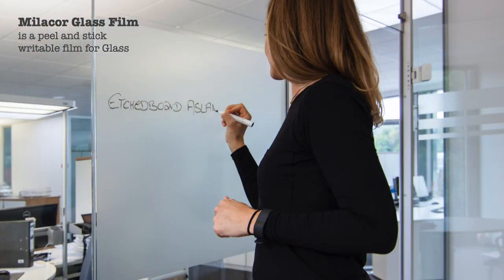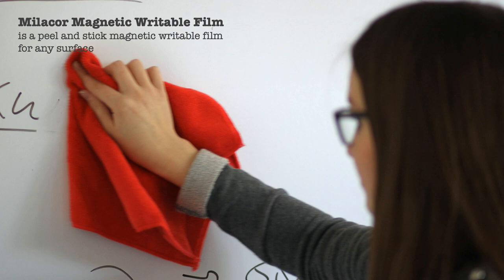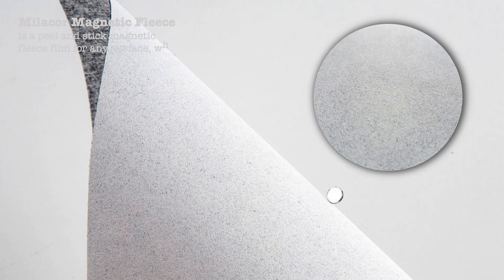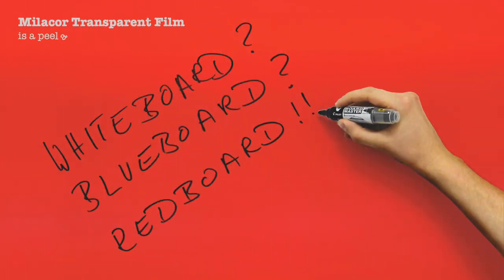Wall coating systems of Mielekor take about two to four days for the complete application process. For faster applications, Mielekor has a range of peel and fix films. The first product is Mielekor glass film — a peel and stick film to make a glass surface writable and opaque. The next product is magnetic writable film, which can be applied on any level and clean surface and painted upon with any water-based paint to render the surface magnetic. Mielekor transparent film is a peel and stick film to make any clean and level surface writable. Mielekor also has whiteboard films without magnetic properties in their range.